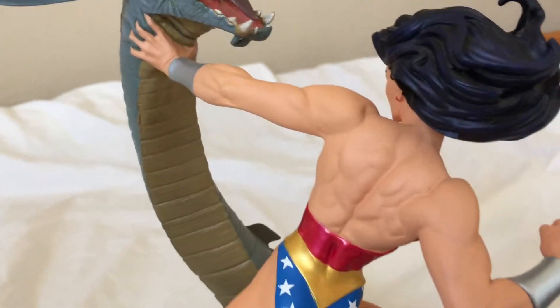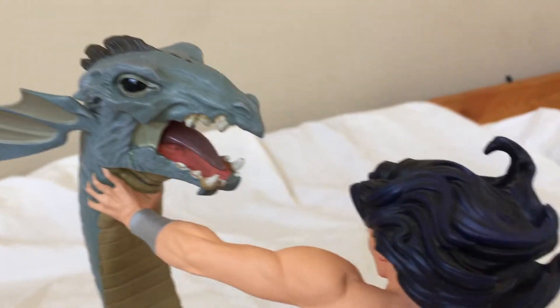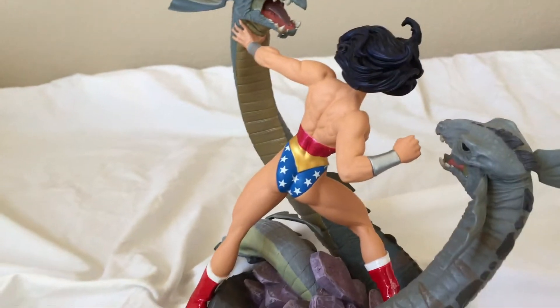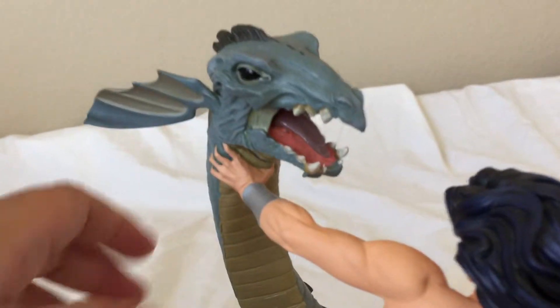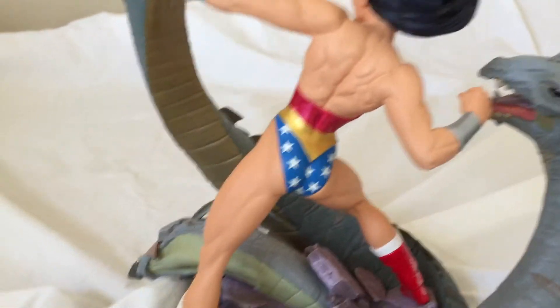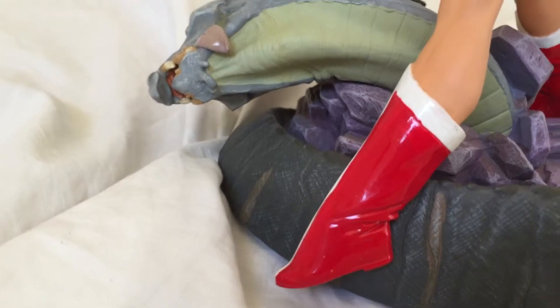The back actually looks really nice — it's detailed and muscular but it still looks pretty cool. The Adam Hughes boots I was talking about, if anyone's fans they kind of can recognize that.